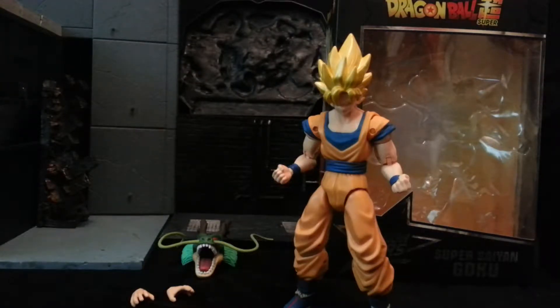Hey guys, welcome back to the channel. This week we're going to be looking at some anime stuff.